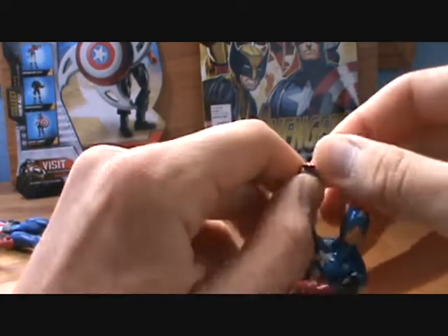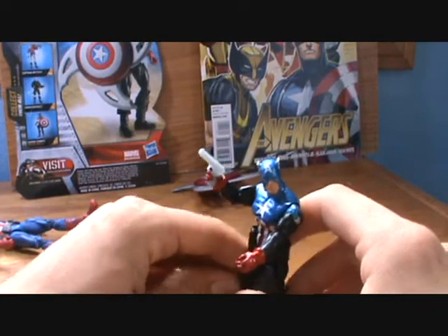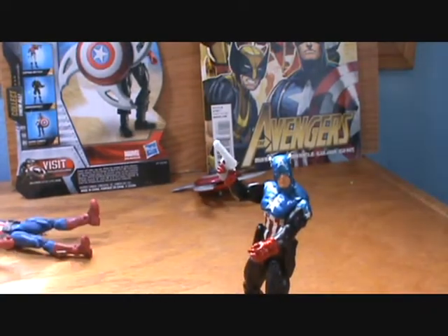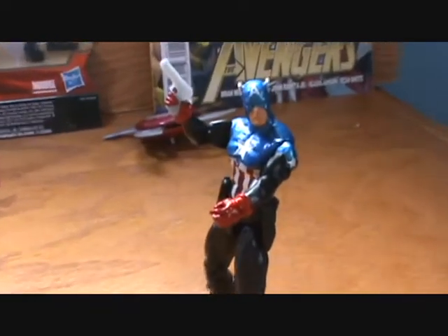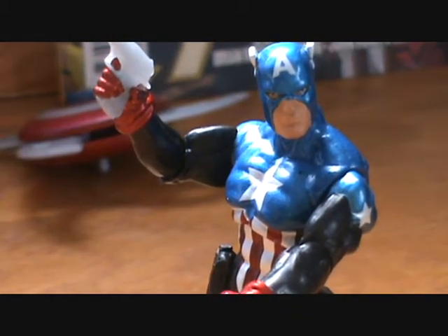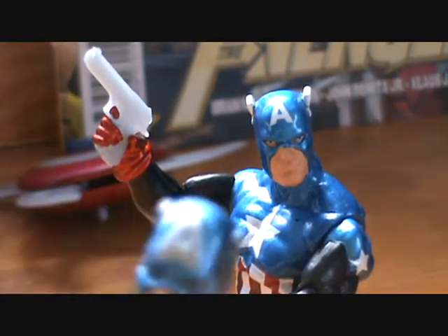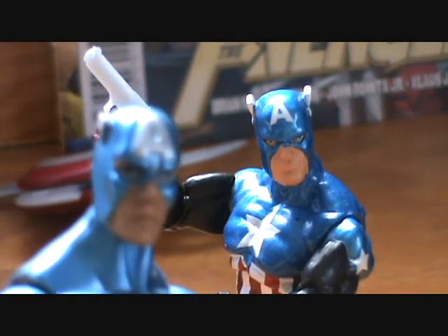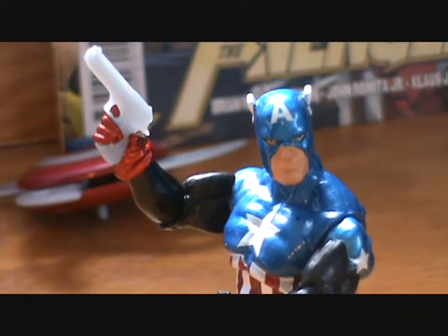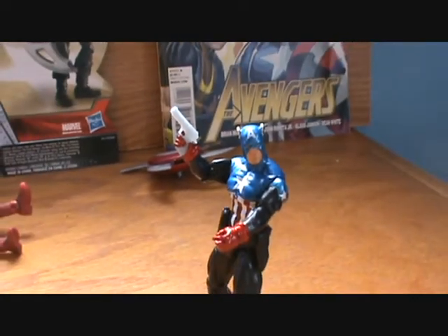I enjoy this Heroic Age Captain America, or this Bucky Cap. I think it is probably a little bit better of a figure than you got with the Gigantic Battles pack. And beyond that, it's easier to obtain. This is a very nice Captain America figure — if you need a Bucky Cap, I recommend going and getting him. You'll need a different shield for him, probably, but it's a good Bucky Cap.